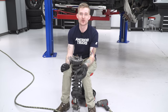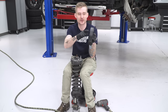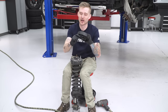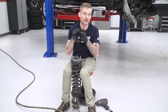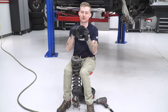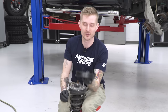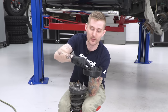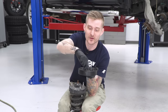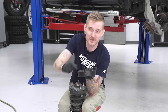Once you have the struts removed, you can finally install the spacer. Before you throw the spacer on there, you have to make sure you have the new studs installed. These are Allen head bolts provided in the kit — you'll need a 3/16 Allen key or Allen head socket. Make sure you get these things good and tight, because you're going to be using the factory nuts to secure the strut. If the studs aren't tight enough, they could come loose. So make sure these are nice and tight.